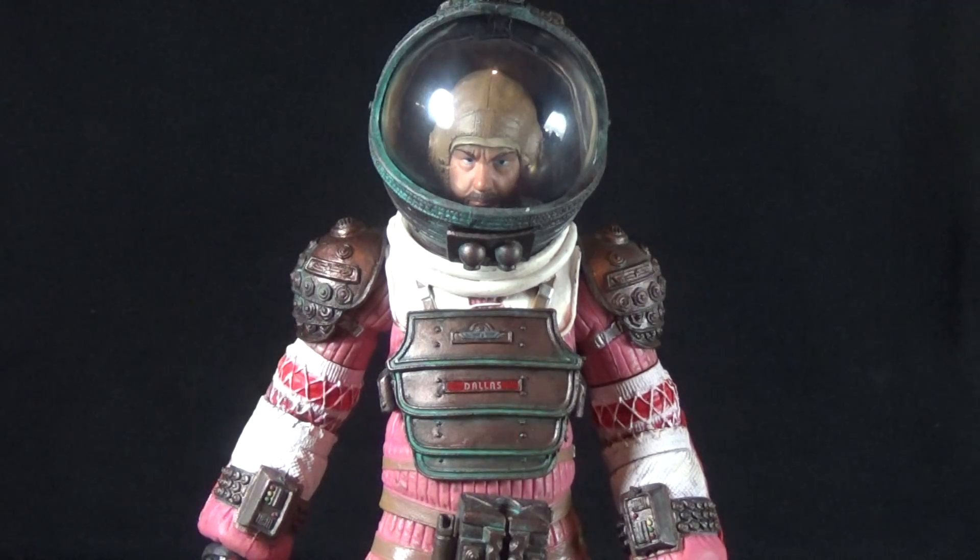Today on Outside the Box Reviews, we are taking a look at the NECA Alien Series 4 Dallas figure. Despite this wave being the wave that gives us Ripley, NECA has thrown another character in there, helping us round out the Nostromo crew. Dallas is definitely an important one to get since he was the captain of the ship.